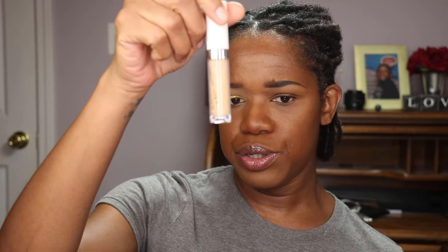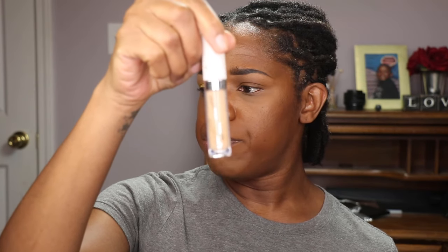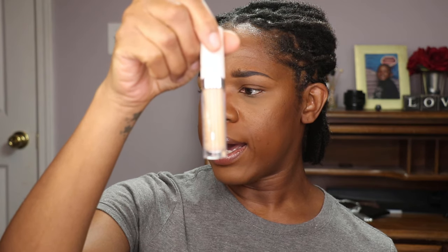I also used my MAC Soft Ochre Paint Pot, and that was just a complete disaster. The paint pot applied kind of chalky, and I think the actual texture of the paint pot kind of messed up everything. What worked the best was the ColourPop No Filter Concealer in shade Medium Dark 32, and I just used this as an all-over base for my eyeshadow.